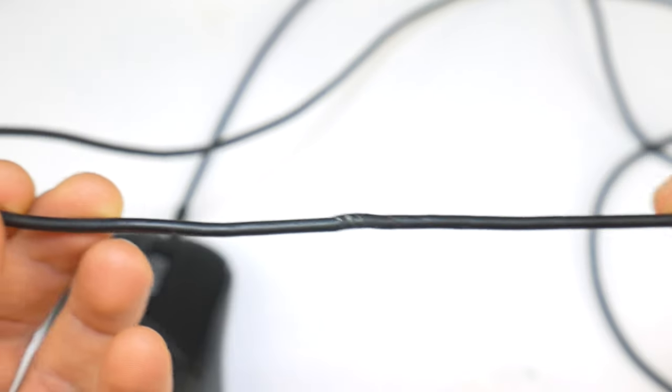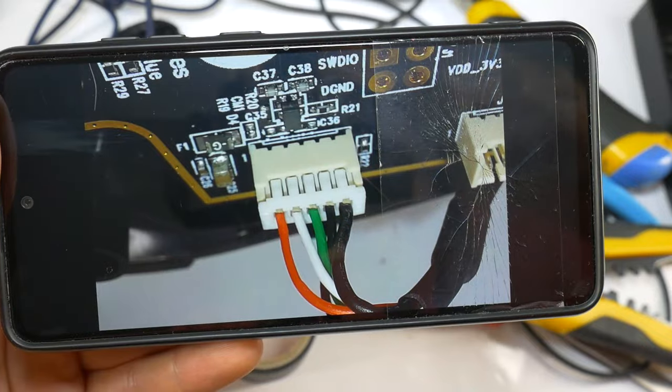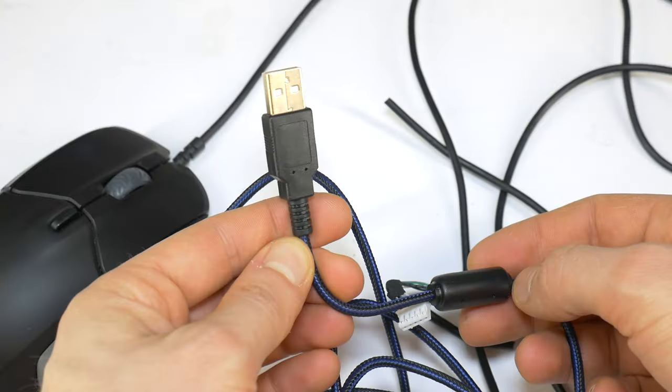Hello Gamer. Today I will show you how to fix any USB computer mouse. You know the situation when your gaming mouse starts to stop working, but usually it's a broken USB cable at the mouse body or at the USB connector.